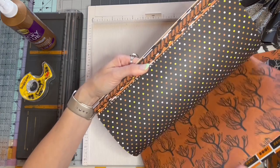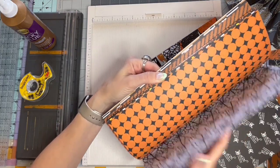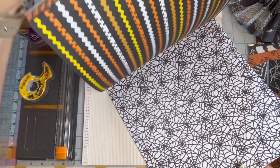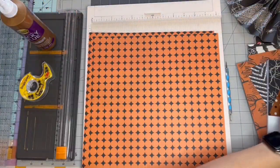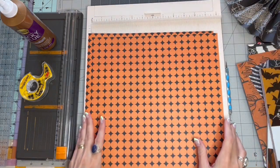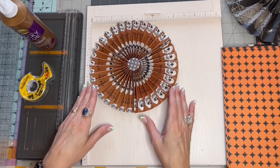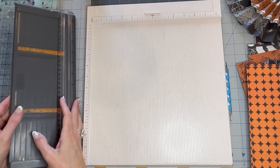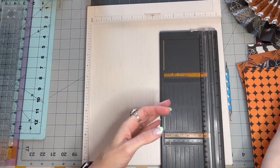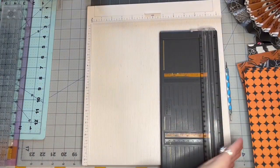I think I want to start with a cat one. I really like this black and orange polka dot, so I'm going to take two pages from that. I think I'm going to make about a 9-inch one. So if I'm doing a 9-inch diameter rosette, that means I need to do 4 and a half inch strips of paper.